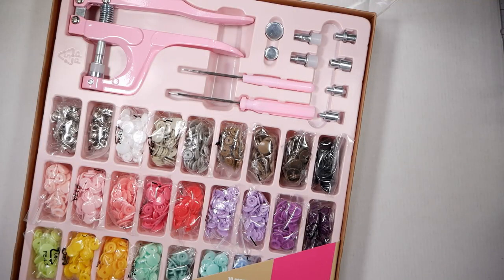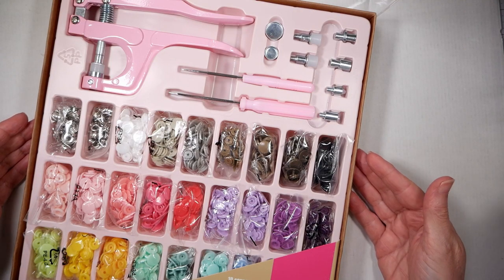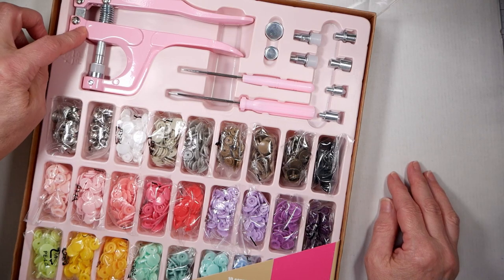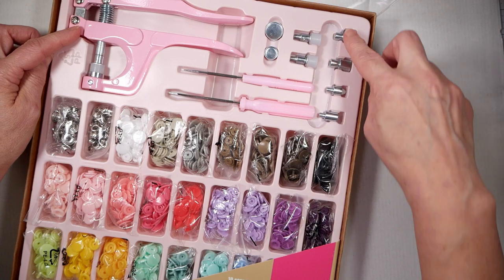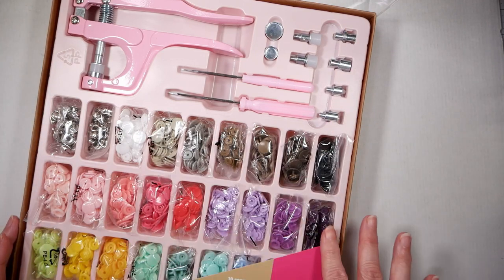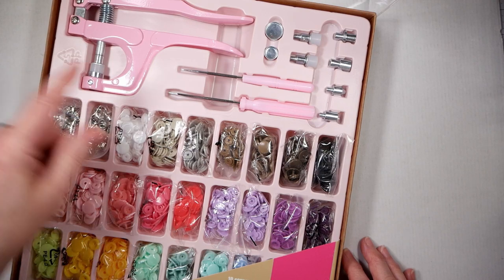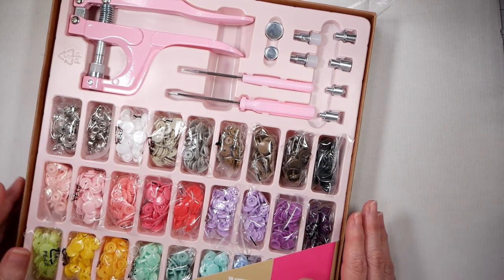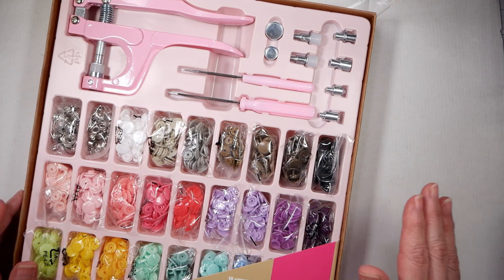The other prize is this cam snap set. If you've done in-the-hoop projects, you know cam snaps are very handy. This is the setter here. It's got extra pieces where you can do different sizes of snaps, and then it's got all of these snaps that come with it — even some metal ones, all different colors of plastic, and even some heart-shaped ones. I have this set myself, I really like it, and I'm going to give away this extra one.